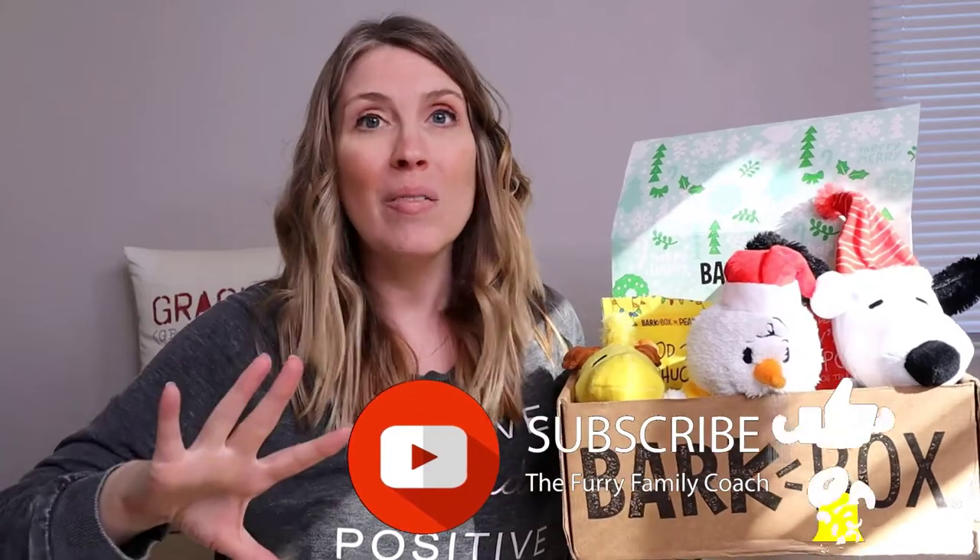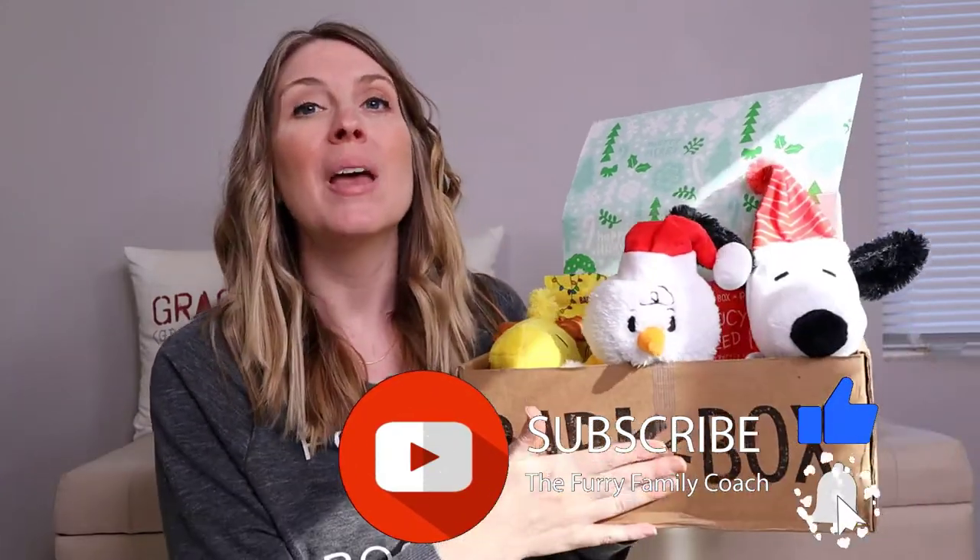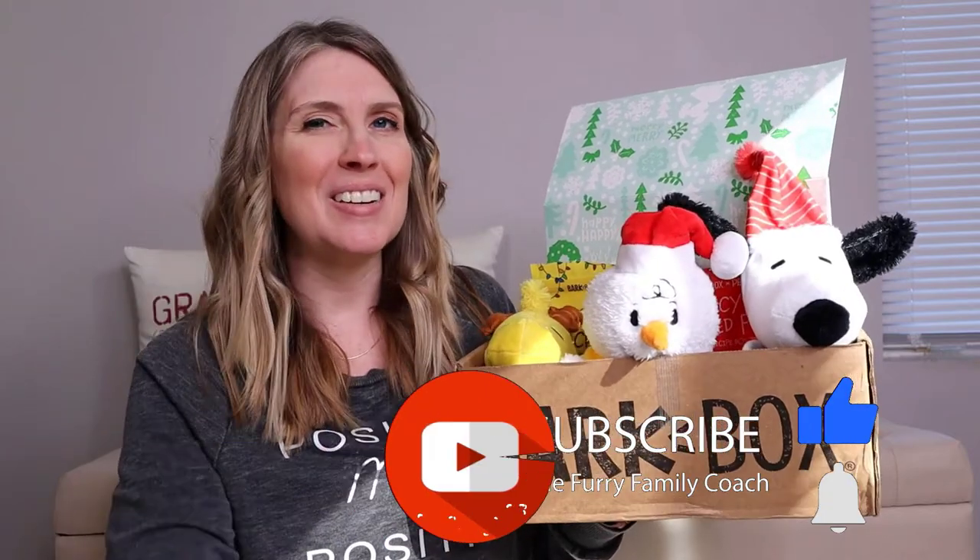I'd love to hear from you guys — let me know all about you and your dogs. And of course, if you already get the BarkBox, I would love to know that too. Make sure you are putting all of your comments down below in the comment section. I can't wait to see you guys in the next video. Make sure you do check out all of the links in the description and give this video a big thumbs up for the YouTube algorithm. Thanks so much and I will see you in the next video.